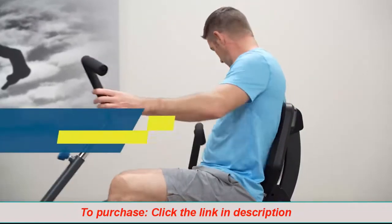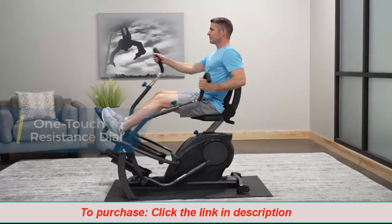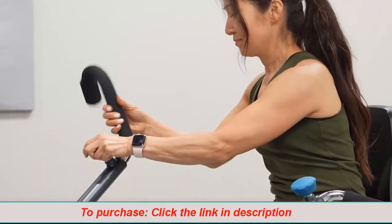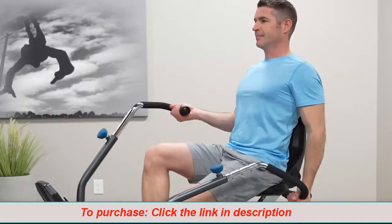The one-touch dial allows you to adjust your intensity from zero to max calorie burn without a pause to your workout. Adjustable handles accommodate a range of users and also rotate to target different muscles in the arms and back.